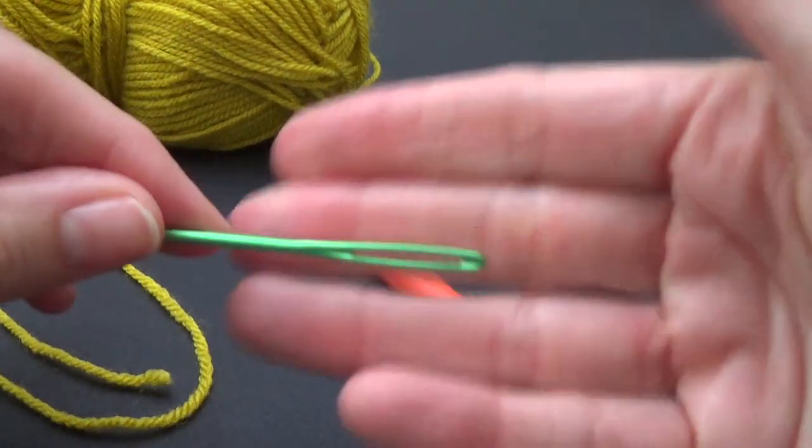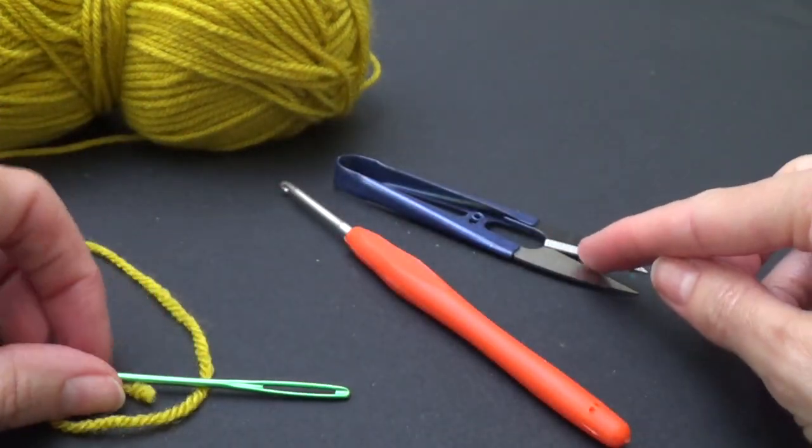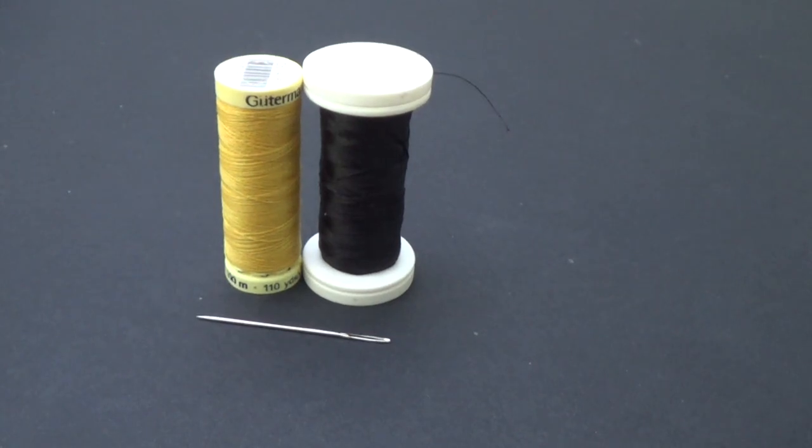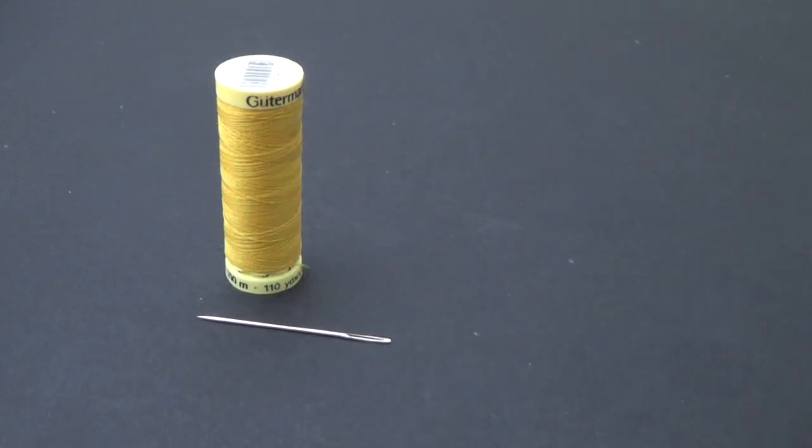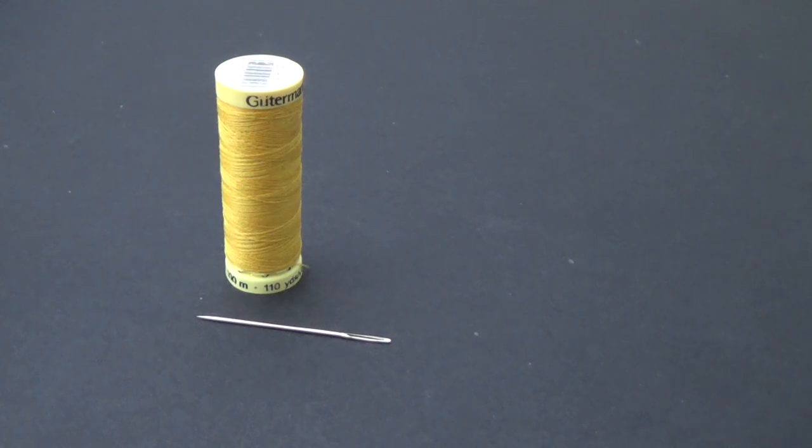We're going to need a yarn needle with a large eye to sew in our ends and also a pair of scissors. We will also need some thread to go with our project. The mustard colored one matches my yarn and the black one matches my hat. I'm going to go with the mustard yarn because I think that's going to show up better in the tutorial, but if you want to use the same color as your hat then the stitching on the inside of the hat will not show through. I will be using the mustard just for the tutorial — this is for me anyway so I don't mind if it shows through. Okay, I actually do mind if it shows through, but for the sake of the tutorial I will put my feelings aside.